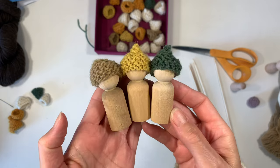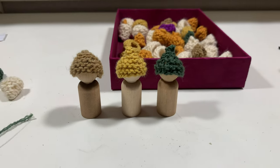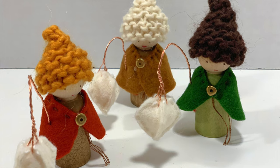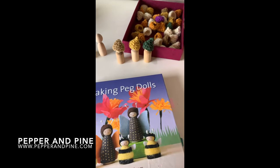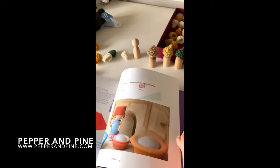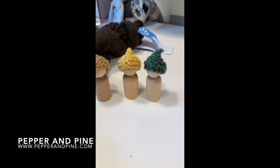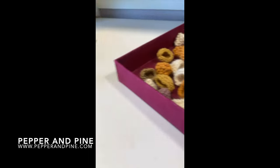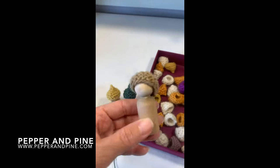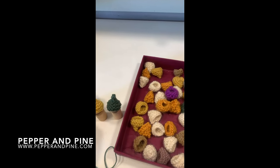Let's take a final look at these adorable little hats — I love the way they turned out. They take between 10 and 15 minutes to make, which is pretty appropriate. I hope you enjoyed this tutorial. Don't forget to check out Making Peg Dolls by Margaret Bloom. You can find more information about the materials and the blog post at pepperandpine.com, with the link in the description below. Tap on the screen to check out other peg doll projects, or find the handwork playlist in the description. You can also find me on Instagram at pepperandpine.